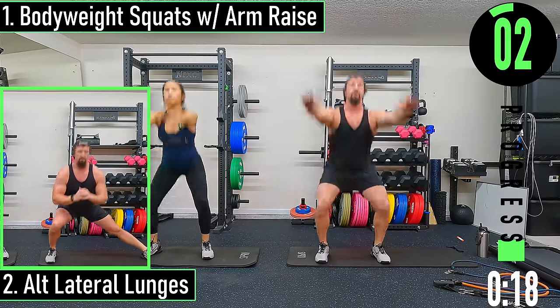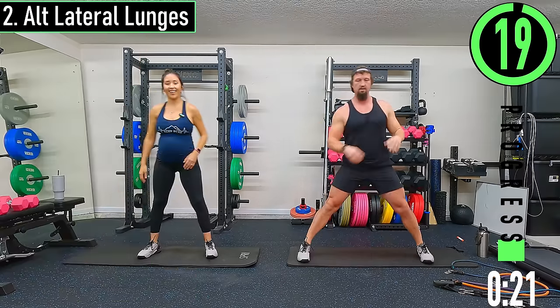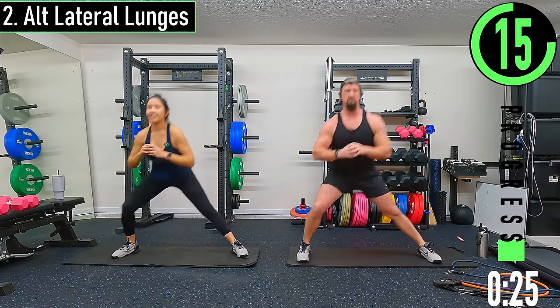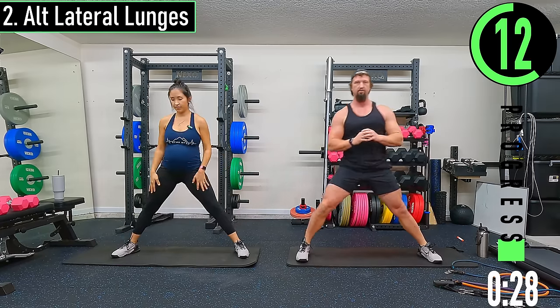Next we have alternating lateral lunges. We're going to get our feet a little wider, dropping down, coming up, switching sides. Again it's just a warm-up — if you can't go all the way down, it's fine.